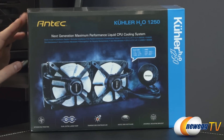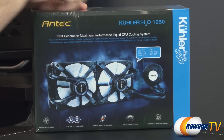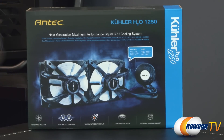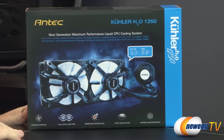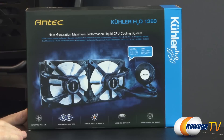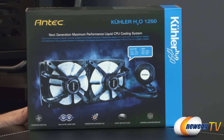This is the Antec cooler H2O1250. We'll start off with a look at the retail box — since this is brand new it still has the plastic on it, so let me peel that off. This is a CLC, or closed-loop liquid CPU cooler. If you're not into water cooling, or if you've wanted to get into water cooling but building a custom loop is too intimidating, this one is all enclosed so no maintenance is required. It comes pre-filled, with a big 240 millimeter radiator as well as a block and pump that sits atop your CPU.